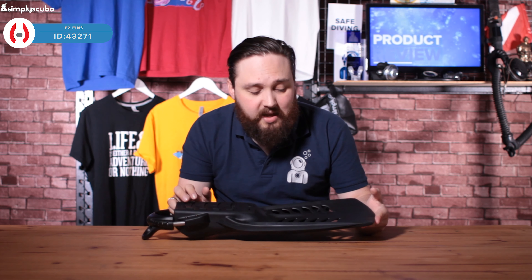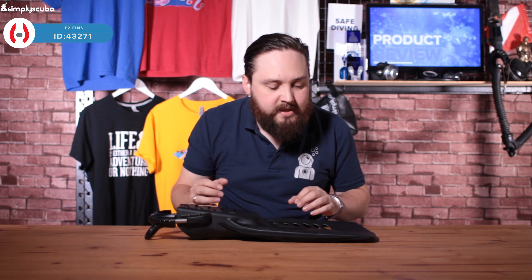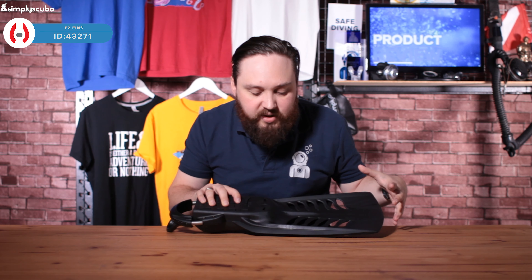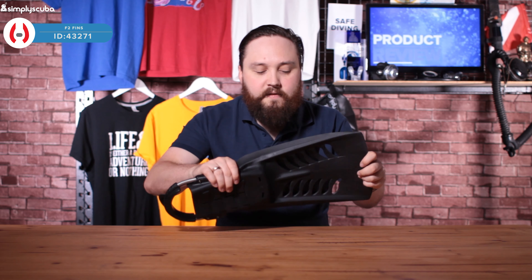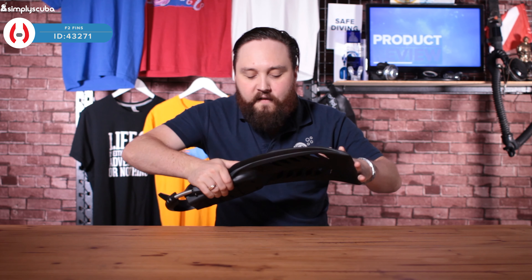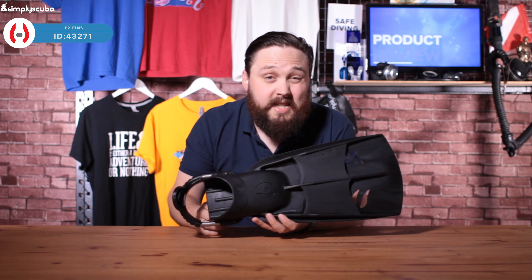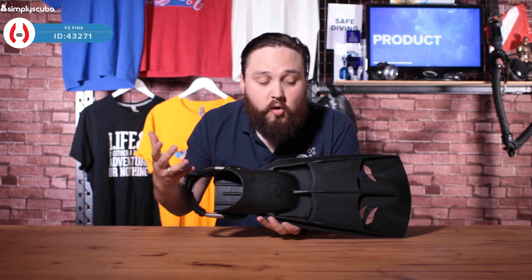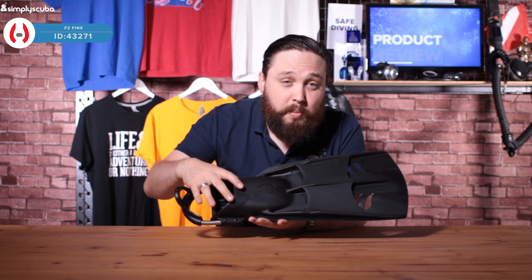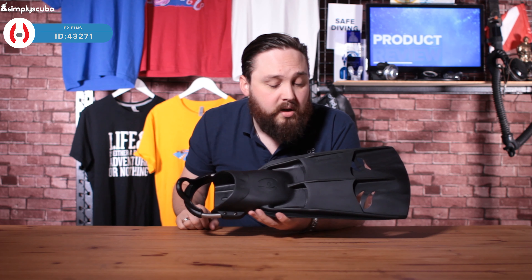Do I like them? Yes — they're the perfect size, nice and compact, vented, made out of a single piece of monoprene-like material. They've got a decent bend to them but not too much, and a fairly stiff fin so they'll maintain their shape. Good for warm water or cold water diving, as long as you've got the foot pocket that fits over your dry suit boot. They're definitely worth a look.